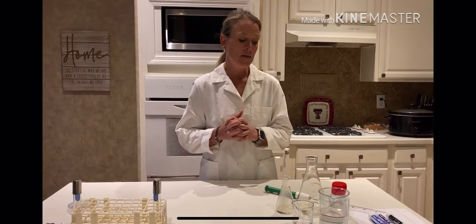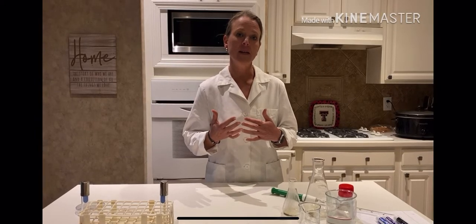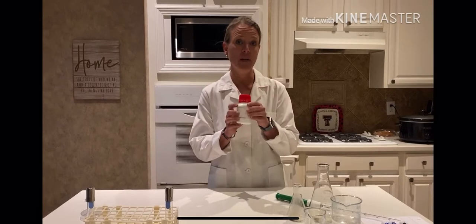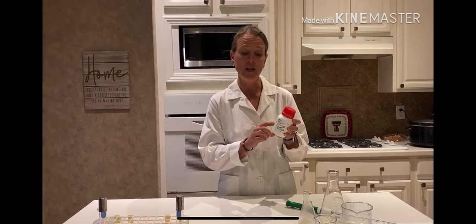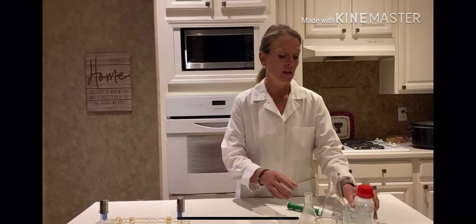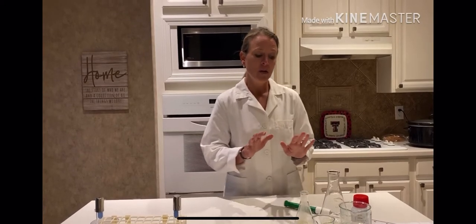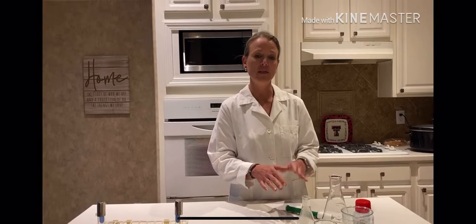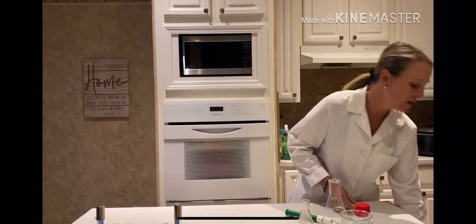When making nutrient agar and nutrient broth, just like anything else, there is a recipe on the actual powdered medium. So if you look at the medium, you can see what the recipe calls for. We're going to start off by making some nutrient broth. For this particular lab, we've already measured out the amount of powder for you, so really all you're going to have to do is add some water to it. But let's go over the calculations.